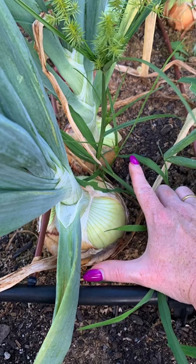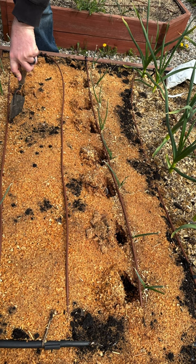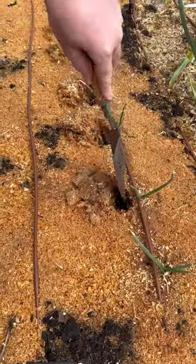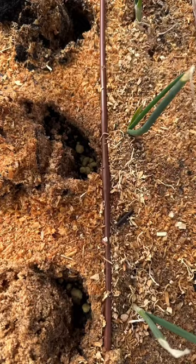If you used soil amendments such as adding more nutrients organically, wait three weeks after planting to apply this ratio of fertilizer. Dig holes right next to the onion starts, about two to three inches away, and put in the water-soluble fertilizer.